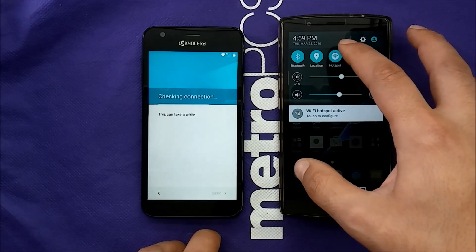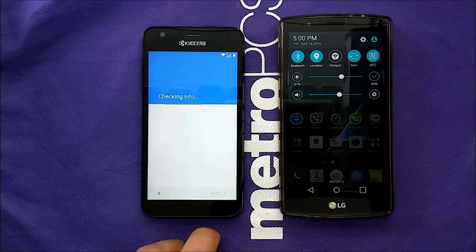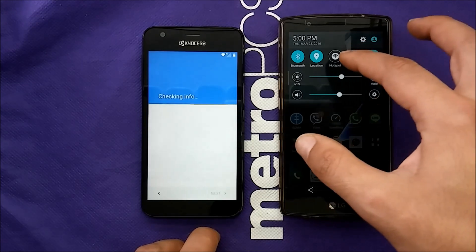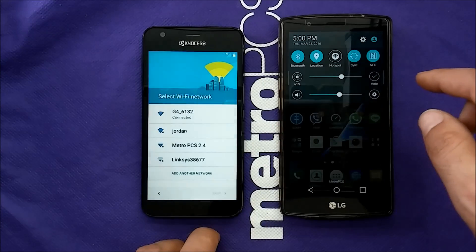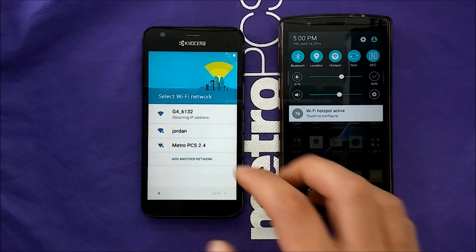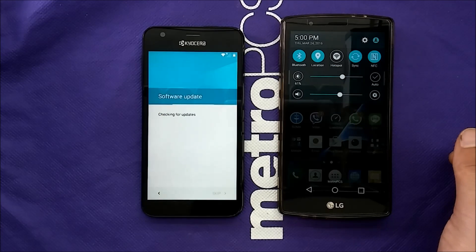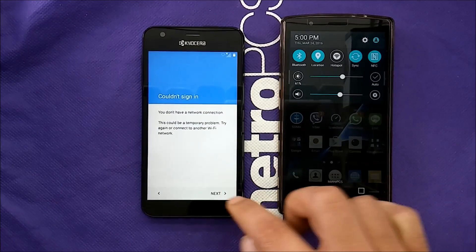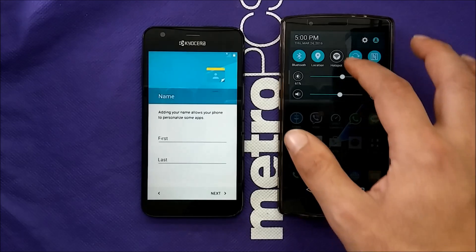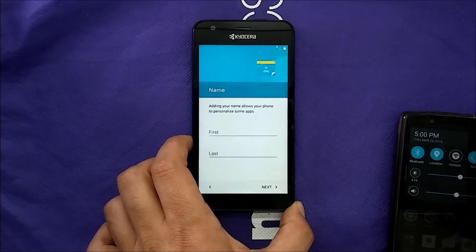I have no hotspot connected right now — it did not work. You have to connect again and keep trying. There you go — once we get this screen, this is what we need. The phone is not connected to anything at this point.